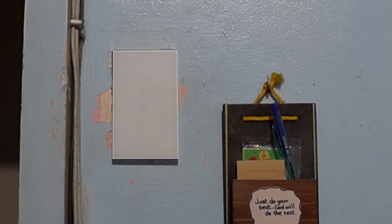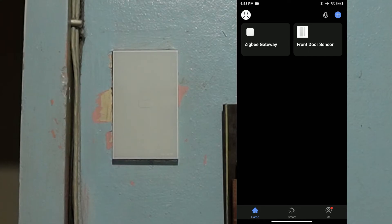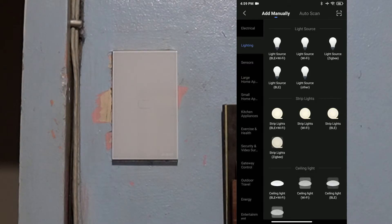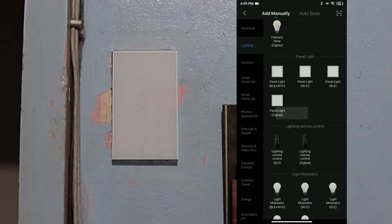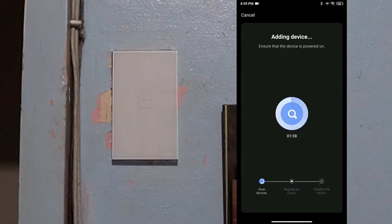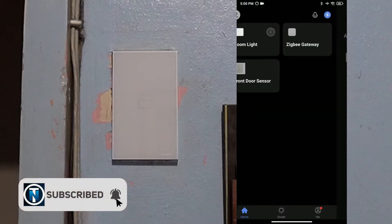Now let's set up the switch. Enter the switch pairing mode by pressing and holding the switch button for a few seconds. The fast blinking of the LED indicator confirms that it is now in pairing mode. Open the Smart Life app and click the plus sign on the upper right corner. Select Lighting from the left pane, scroll down and select Panel Light Zigbee, then select the gateway we just set up. Confirm that the light is blinking rapidly, click Next, and wait for pairing to complete. After this, you can rename your device, click Save, and click Done.